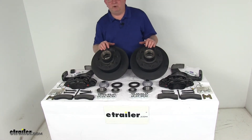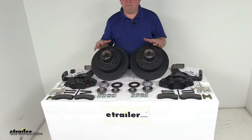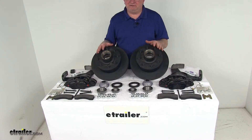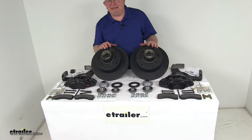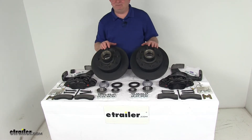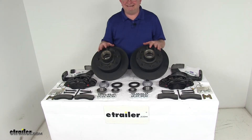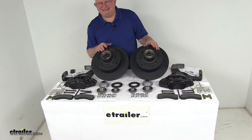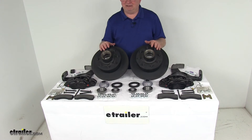Today we're going to take a look at the Dexter 12-1/4-inch E-Coat Hub and Rotor Disc Brake Kit with the 8-on-6-1/2-inch bolt pattern for 7,000-pound axles. These trailer brake assemblies make it easy to upgrade from drum brakes to disc brakes for better performance. Disc brakes will give you more consistent stopping even at highway speeds, dramatically shorter stopping distances, and they are easier and less expensive to maintain.